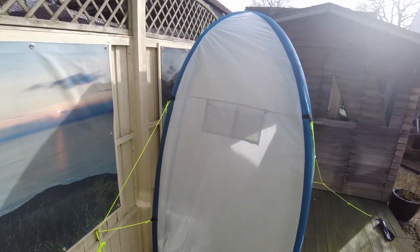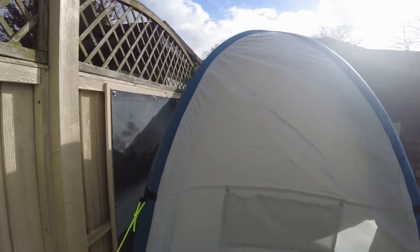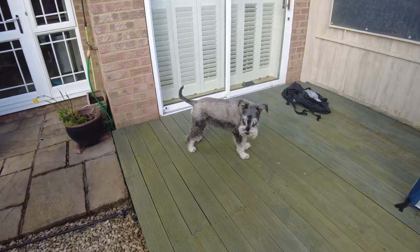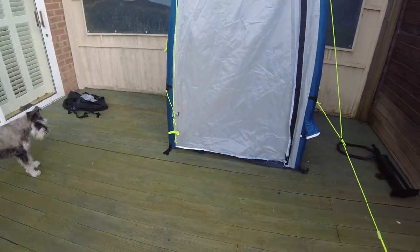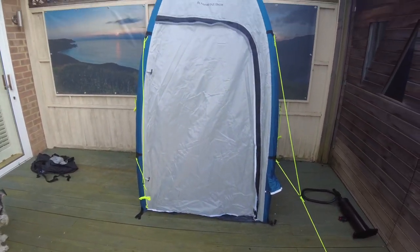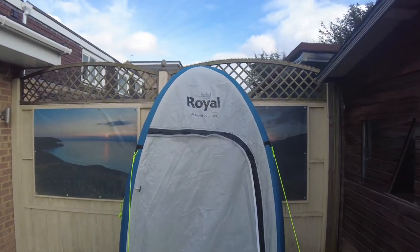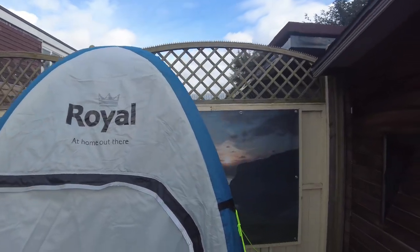Temporarily fitted up here to see what it's like. Down the back there's the ventilation and the window. What does Benson think of it? I really don't like poled tents anymore after having inflatable ones, so that's why I've got this one.